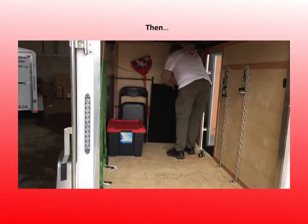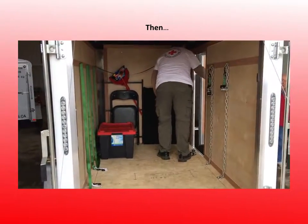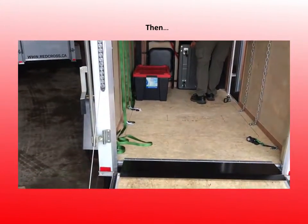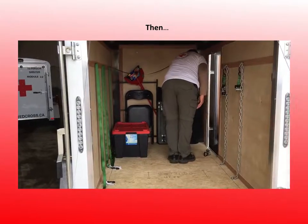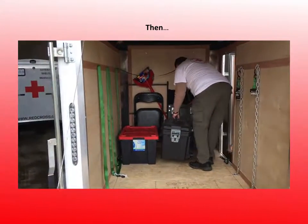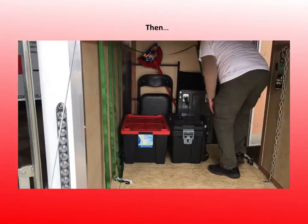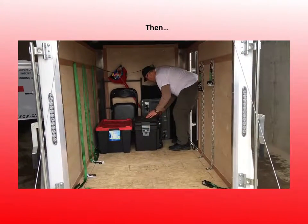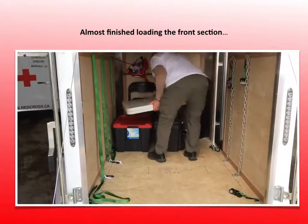Next we're putting our sign portfolio in, and then to hold it up we have a cart, so we're going to put the cart in. To secure all that to the wall, we take the tool kit — it's a rolling tool kit with a handle — and we like to put the handle part toward the door. That's going to be the base for resting a table. The folding table goes on top of the two boxes.